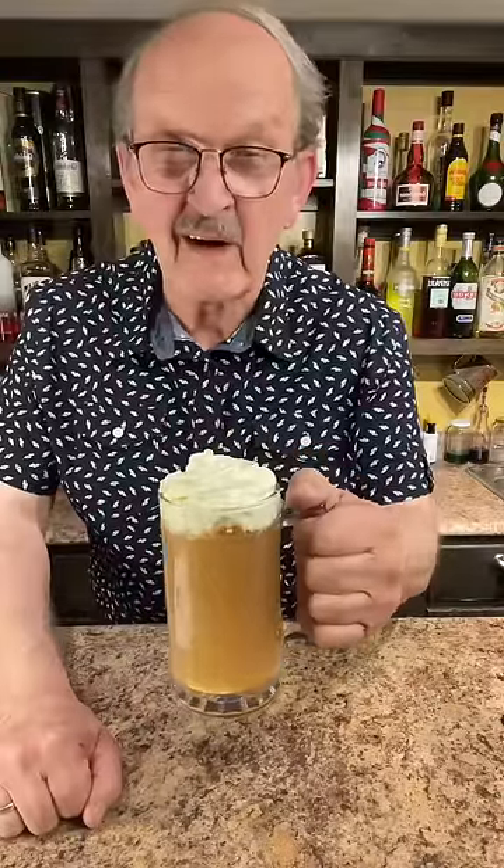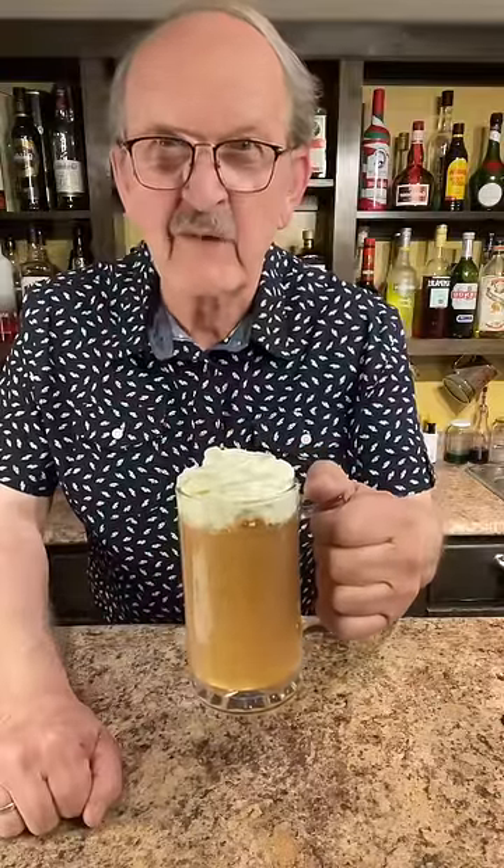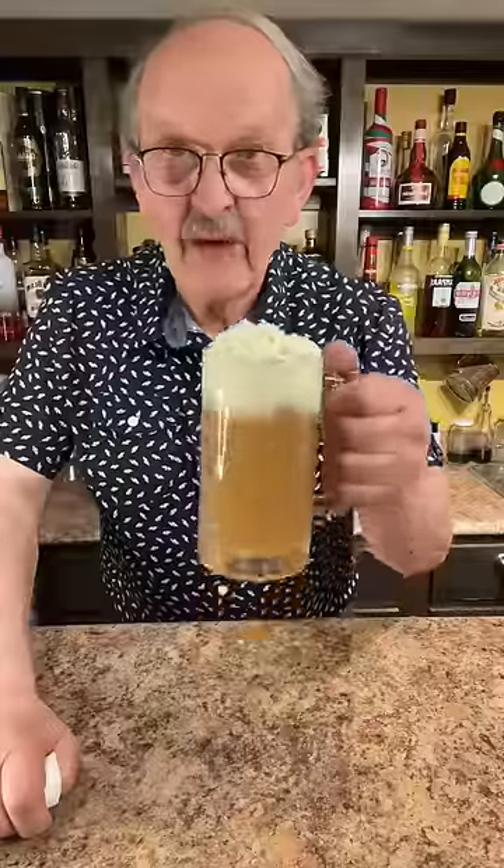It's a copycat of the Harry Potter Butterbeer, perfect for your next Harry Potter movie marathon. Well, we have to give it a try, don't we?